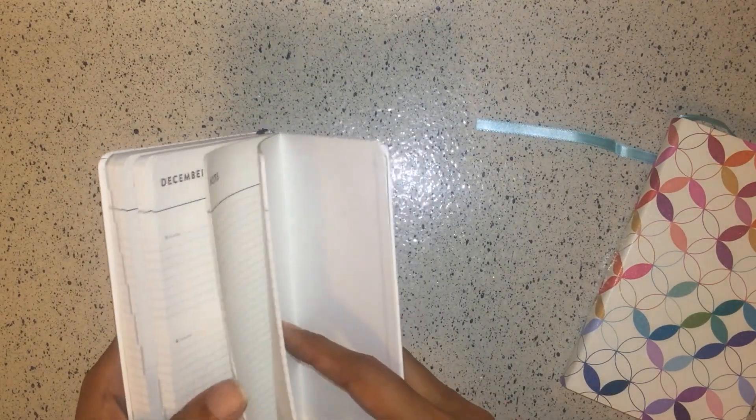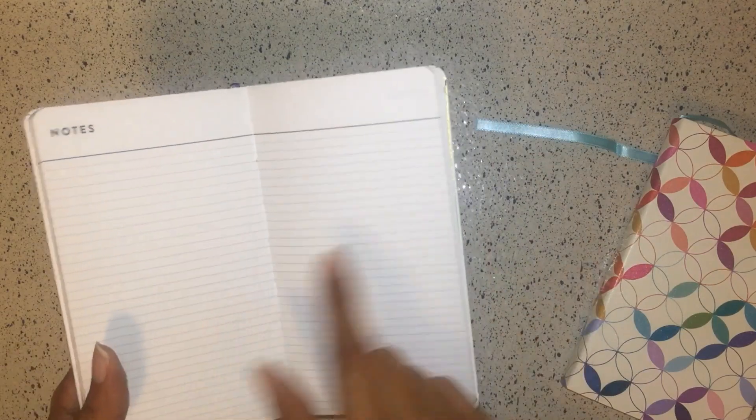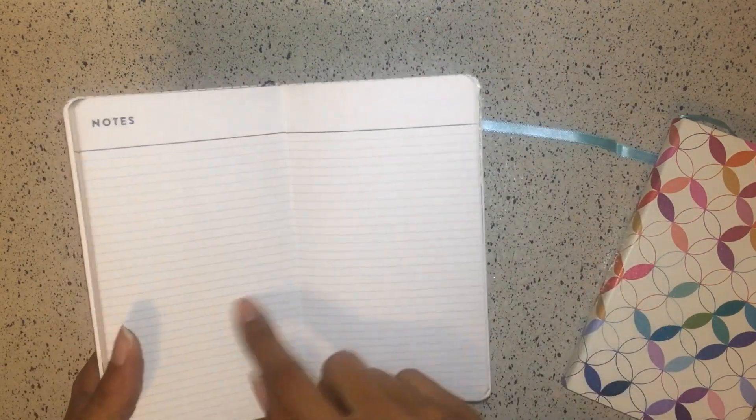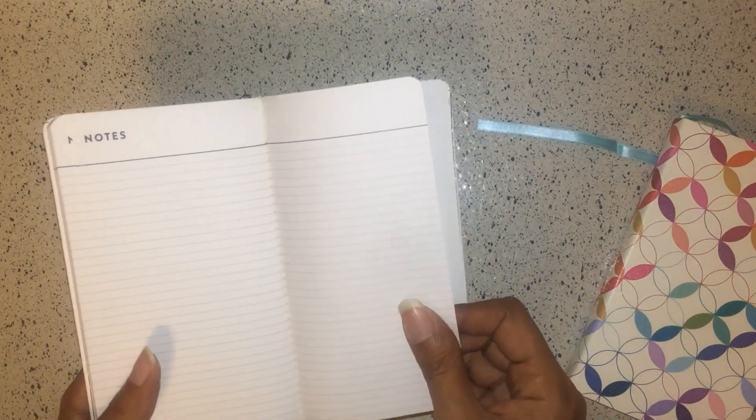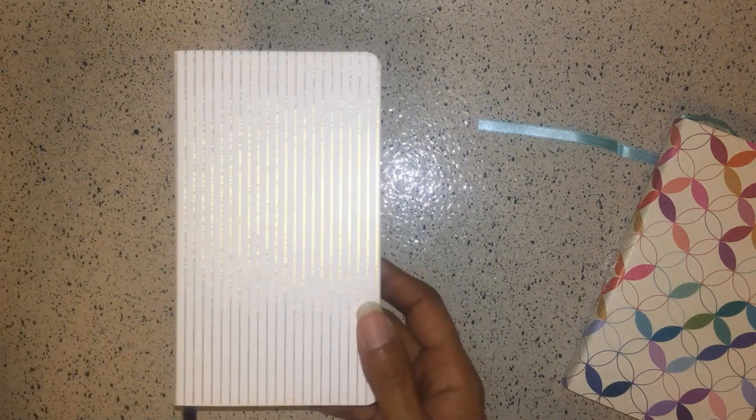At the end of the book — through December — you get a standard note page and then the regular note section: twelve note pages total. That concludes the Focus Pocket Planner.